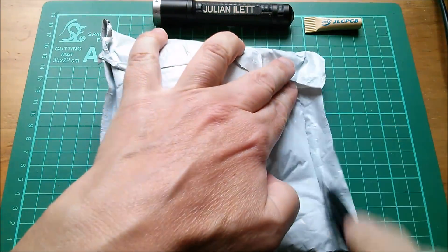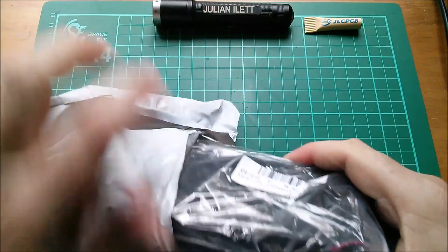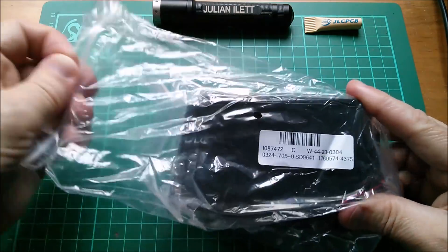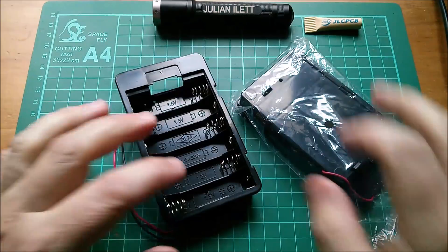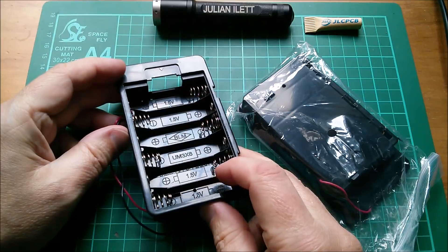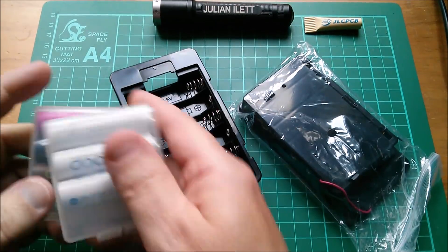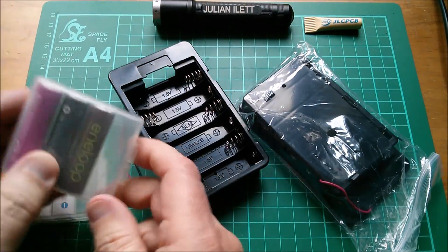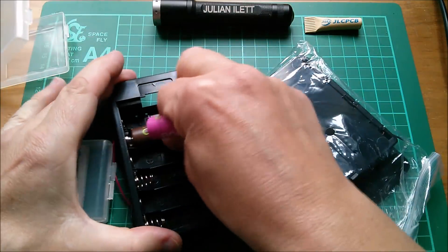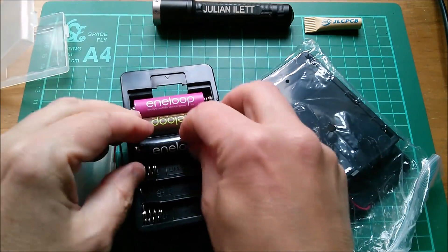Next up is this one — I'll cut near the edge because there might be wires in here. It's a couple of battery boxes. Let's open one up — yes, it's a six double-A holder, 1.5 volt cells. I've got six double-As in my drawer. I'm not entirely sure whether these are charged or not, but let's put them in. The springs are fairly accommodating.